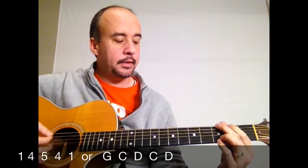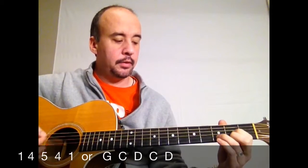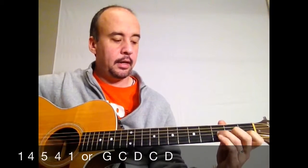We're going to play eight down strokes on each chord and always keep this moving down. Even if you're having trouble getting to the next chord, only do eight strokes and then try to move to the chord, but keep this going. One two three four five six seven eight, one two three four five six seven eight.